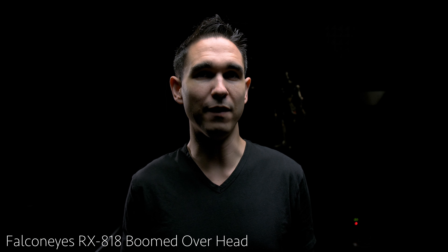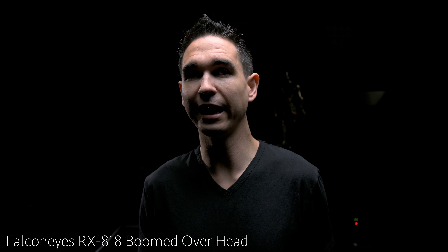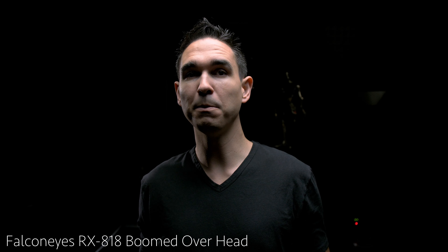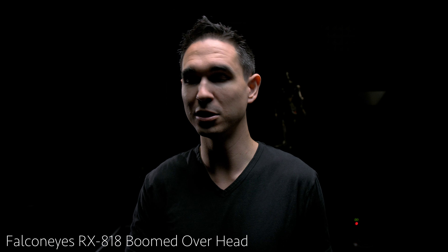The RX-818 comes with a velcro-attachable softbox, diffusion, and an egg crate that I find really useful. The control interface is identical to the Falcon Eyes DS811 interface, another wonderful light by Falcon Eyes that I've already reviewed. So if you've been buying into the Falcon Eyes system, this one will be very familiar to you. You can find a link to my review of the DS811, Falcon Eyes' newest 1x1 RGB panel, in the description of this video.